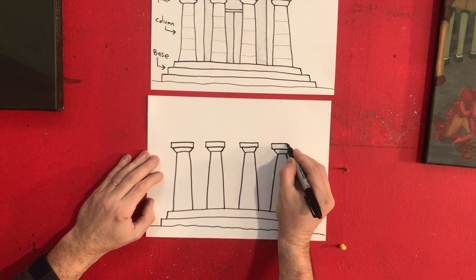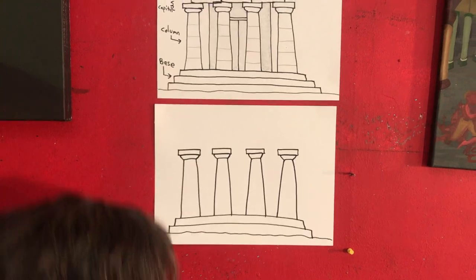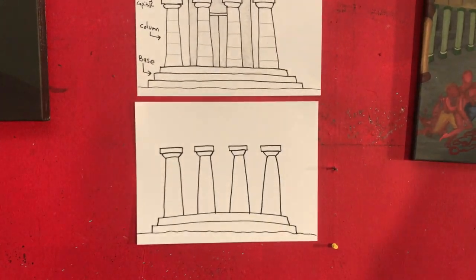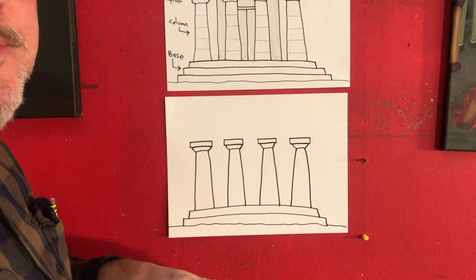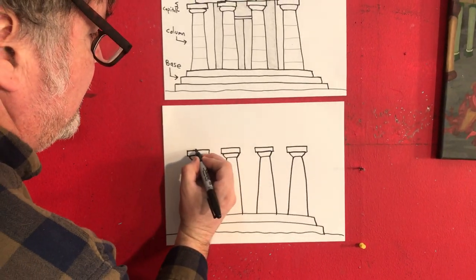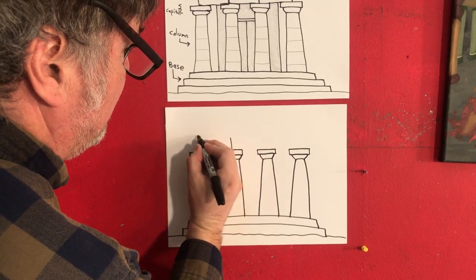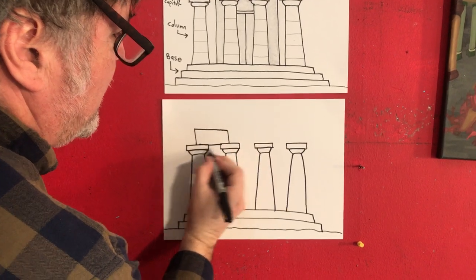Square top. And a square top. And that's pretty much the hard part. What's cool about Greek temples is what they would do to finish the temple is put a big block here. The block would go from the center of this column to the center of this column.